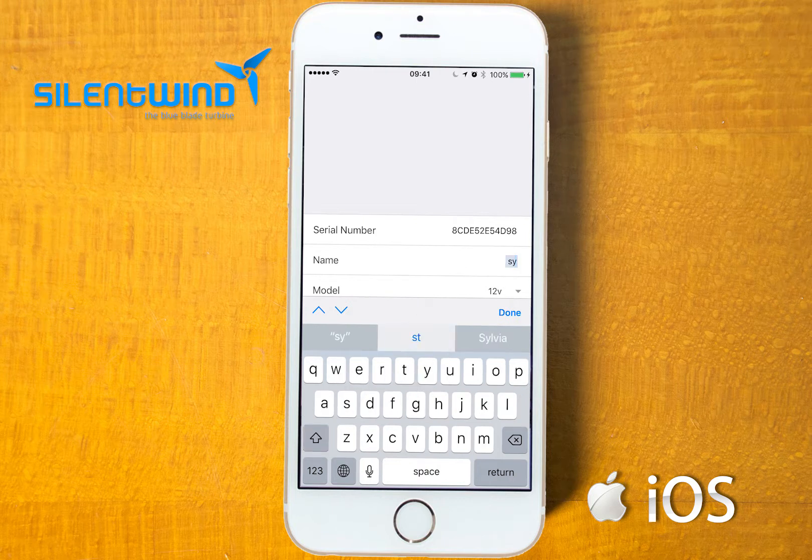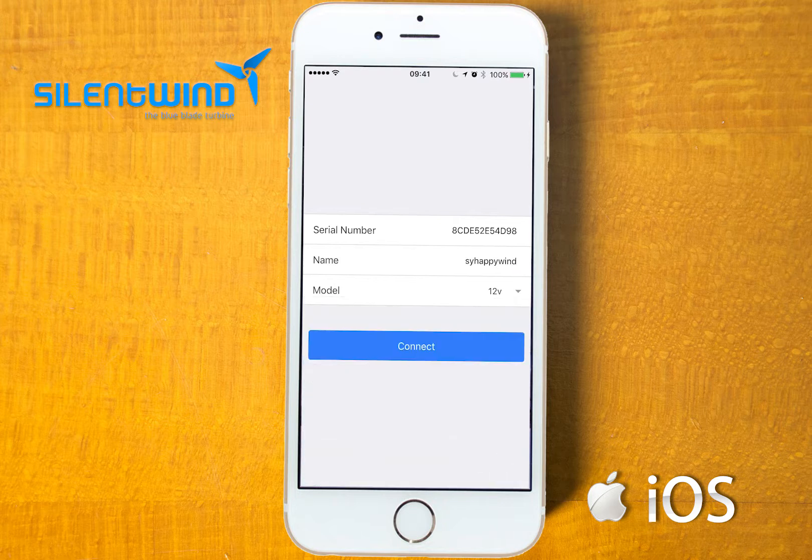Under device name, you can give a name to the charge controller — in this case it is Sailing Yacht EPI Wind. Under model, you can choose between 12V, 24V or 48V; in this case 12V.